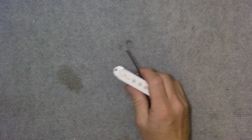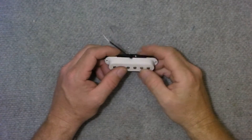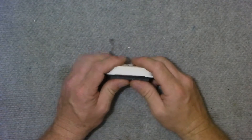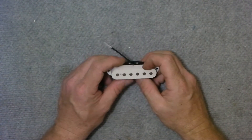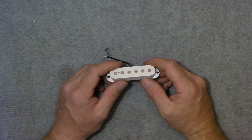Hi, my name's Paulie and today I want to talk to you about magnetic guitar pickups. Magnetic guitar pickups were used in some of the first electric guitars and are probably the most popular type of pickup out there today.